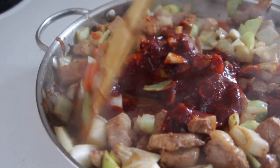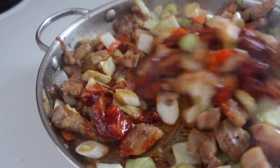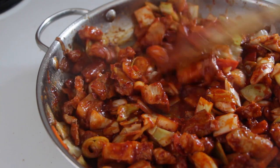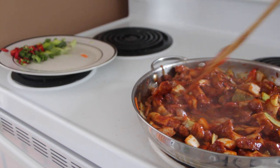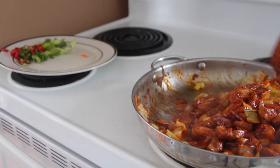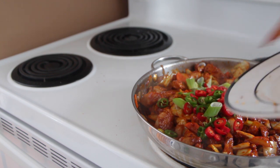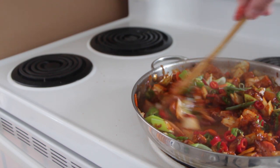Give it a good stir. You should see the color changing to a deep orange-reddish color. And finally we add the rest of the veggies — these really make the dish pop. Overall, Korean food is so colorful and beautiful. I love it.